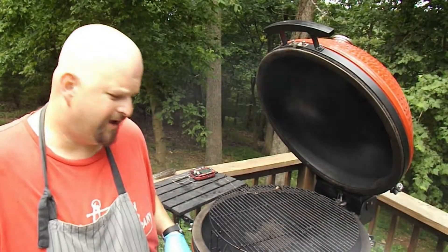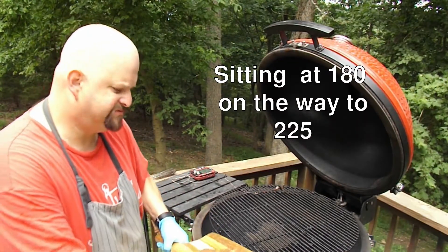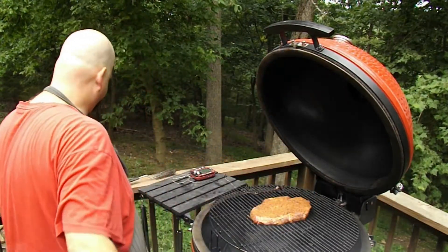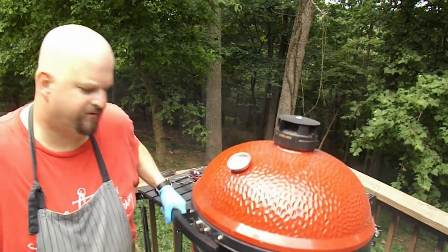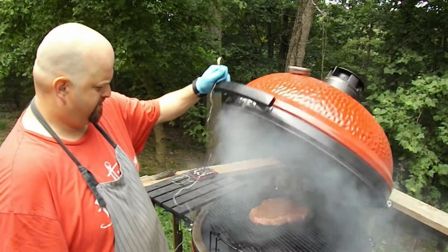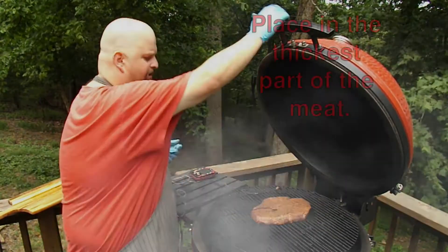Once again, we've got the meat ready. We were sitting right at 180 degrees. We had good smoke going. I added a couple more small chunks. Now we're good to go. Give it a couple, three hours and we'll see how she looks. We're going to go ahead and add the probe now too.